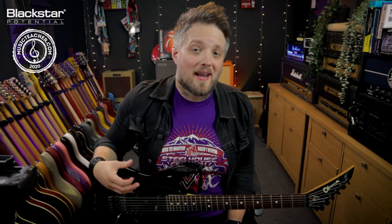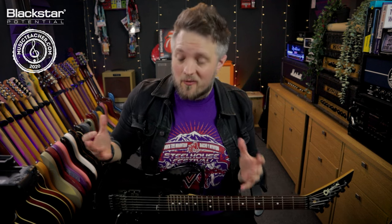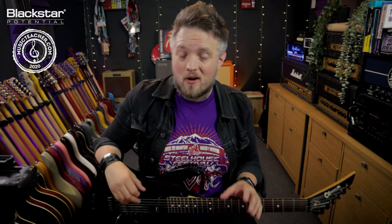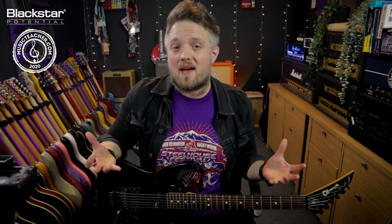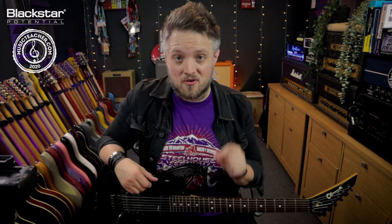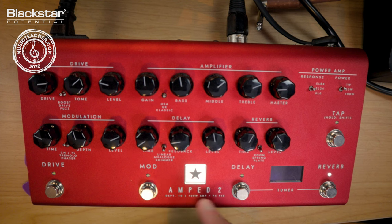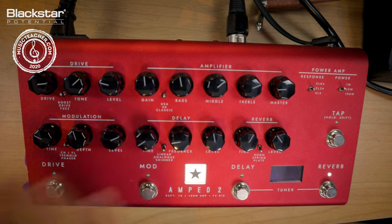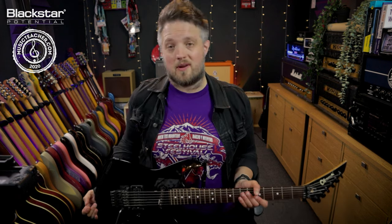Hello everyone and welcome to Blackstar Potential. My name is Lee Fuge and I'm here today with MusicTeacher.com. In this video we're going to be checking out the Blackstar Amped 2 and talking about some cool ways to use the built-in chorus effect. All the tones you're going to be hearing are coming from the Blackstar Amped 2, running out of the XLR output on the rear of the unit using cab rig — everything you hear is coming directly from this unit today.